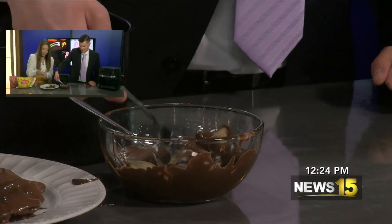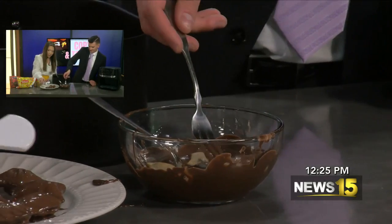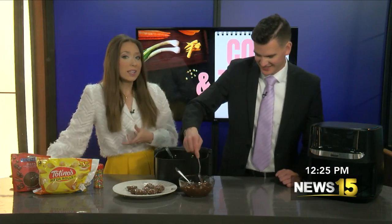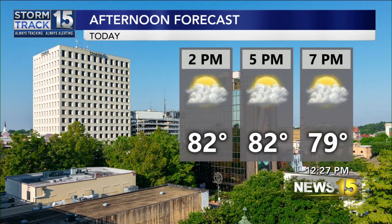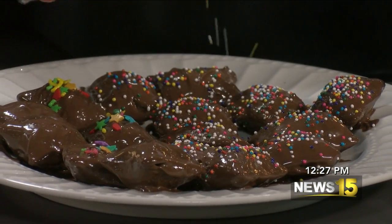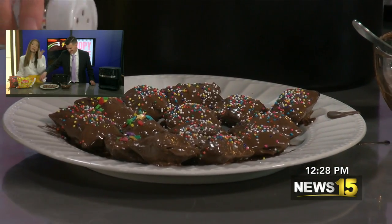These have to chill and set so this is going to be a long two-parter. We put the sprinkles on while it's soft — sprinkles make everything better. We're gonna put these in the fridge and check back in our next half hour. The sprinkles are literally going everywhere — it's like a little hail storm.